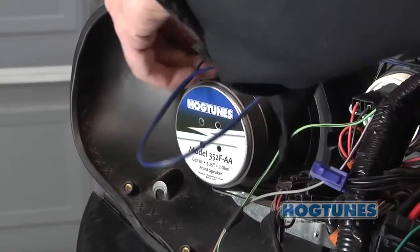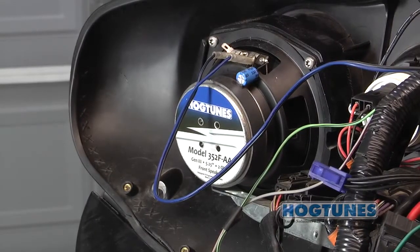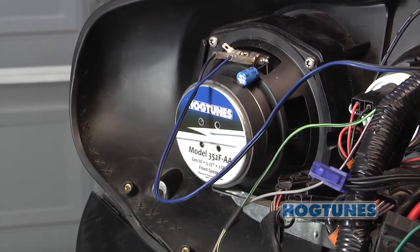If you're using this amp to power the Hogtune 7-inch woofer kit, speakers in our rear pods, or our saddlebag speaker lid kit, the harnesses that come in those kits will plug directly into the pigtail on the side of the amp.